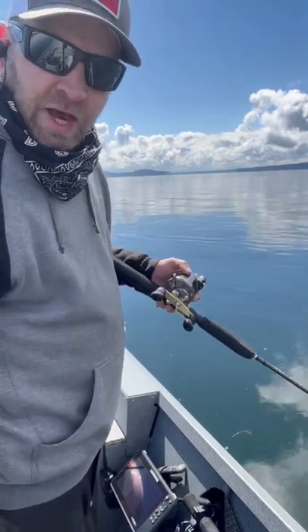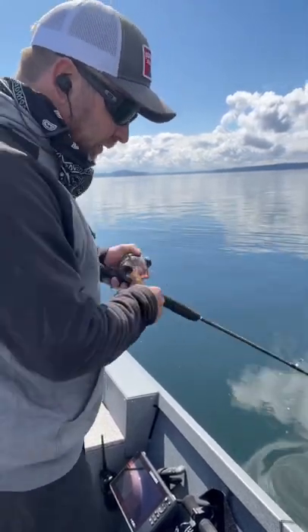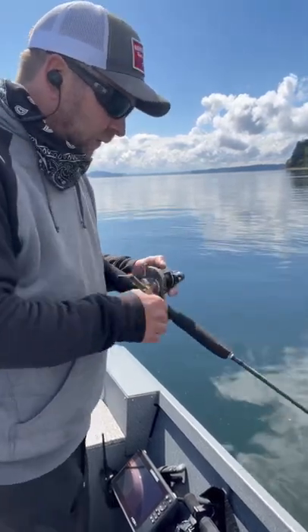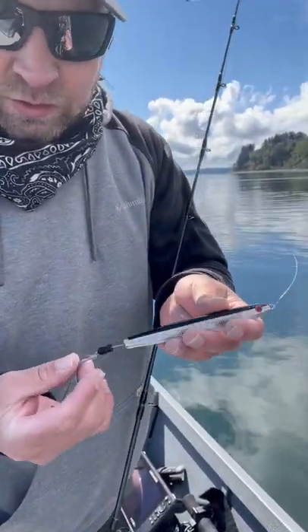Here's your pro tip for getting slashers at the boat. Do this when you start getting close. You can get a lot of fish at the boat doing that when you're getting chasers.